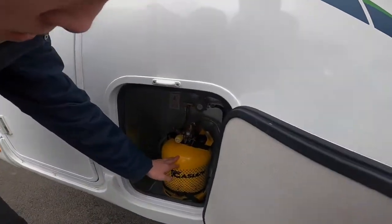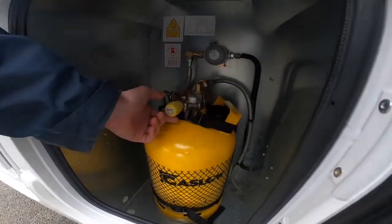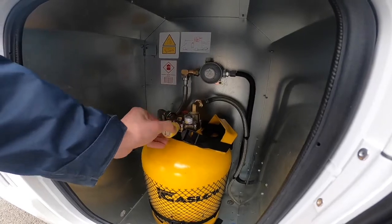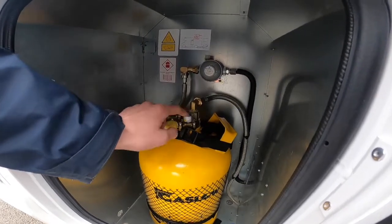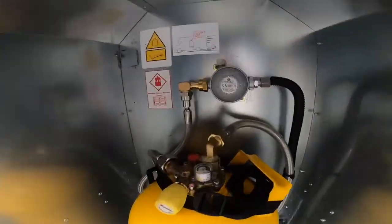You've got your 6kg gas bottle there. This is gas low so it's slightly bigger and you can plus and minus — plus is on, minus is off. And you can see there it's in the green, showing full.